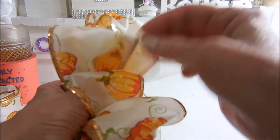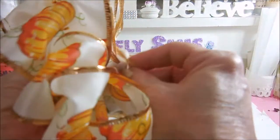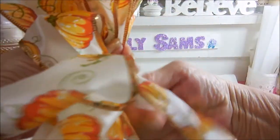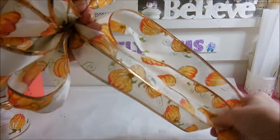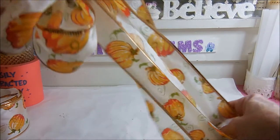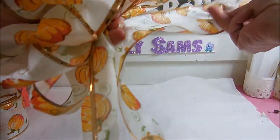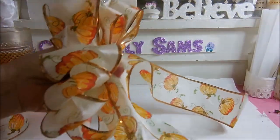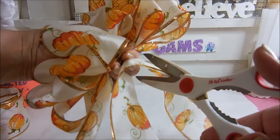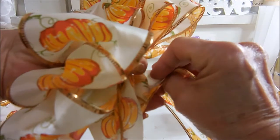You have one, two, three, four loops on that side and one, two, three, four on this side. Twist it again and you're going to make a loop — this is going to be your tails, and you decide how long you want them. You can be real long and cut them off, or you can leave them kind of short. These I'm going to cut off, just because I know what I like. Then you're going to tuck that back under.